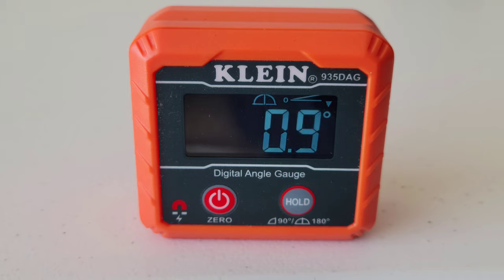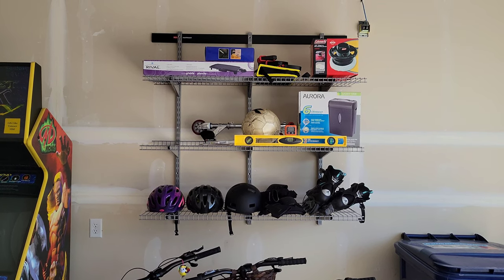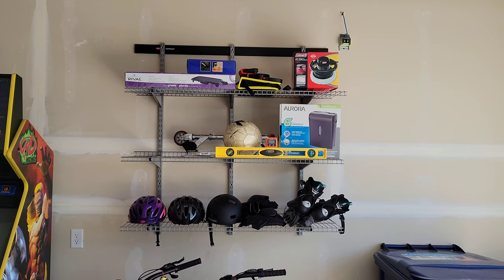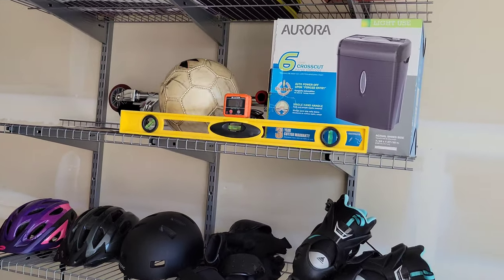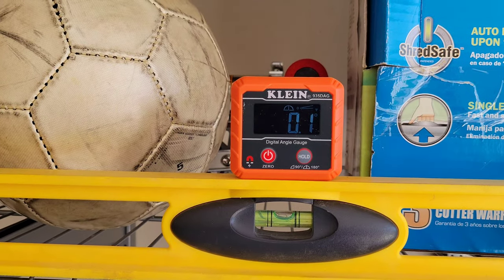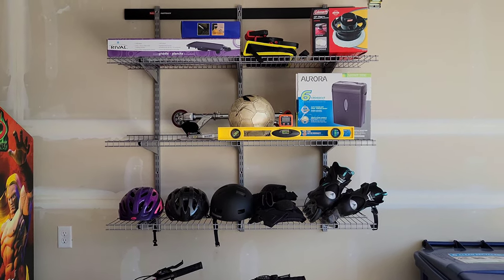It does have a magnetic base, so let's try it out on something magnetic. This is some shelving I put up in the garage not too long ago — let's see how good a job I did getting it level. Looking at the traditional bubble level, it's just about perfect, maybe slightly to the right a little bit. The Klein digital level is showing 0.1 degrees, so those are agreeing with each other.